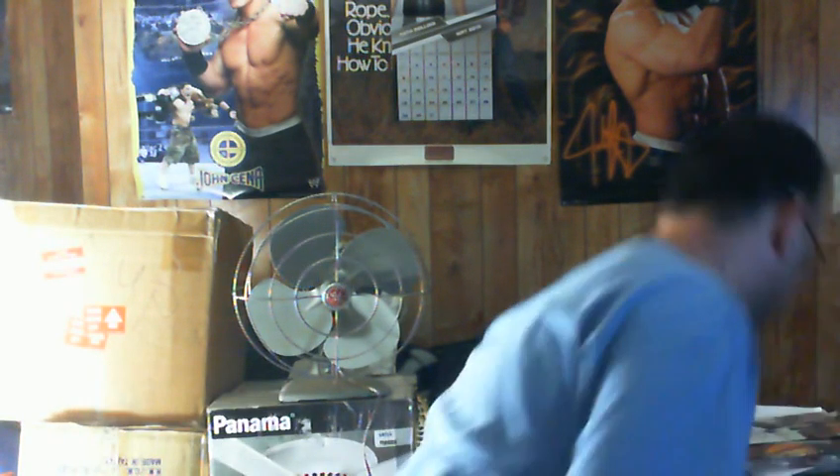Hello everybody, it's me Kelly from YouTube. This is a GE fan — I'm not sure of the model, but it's a 12-inch model fan.